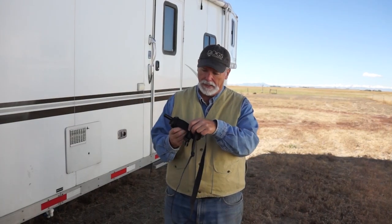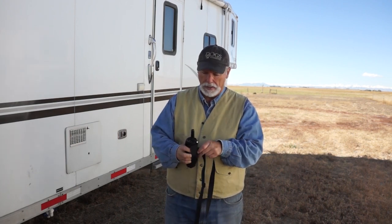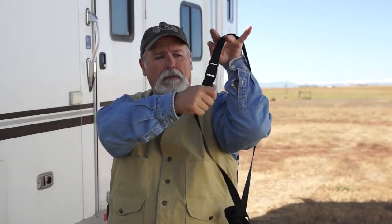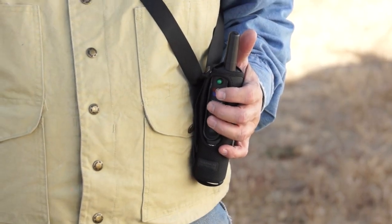It's got this nice little handhold loop here so you can run the buttons and do everything you need. They've also included this belt strap system, so you can strap it around your waist or use it bandolier style. This is what a lot of the pros I know like to do.